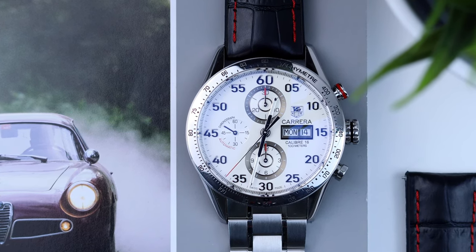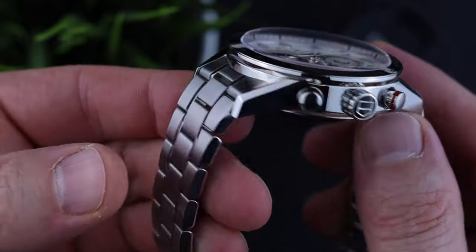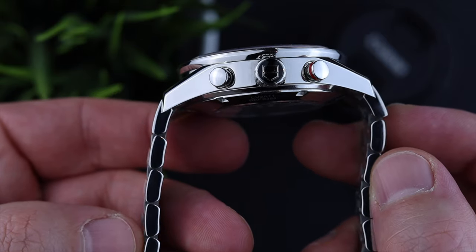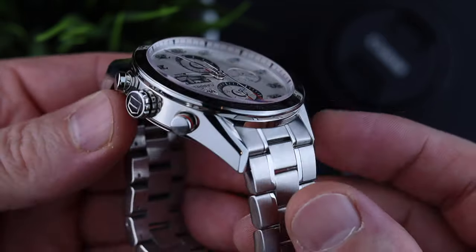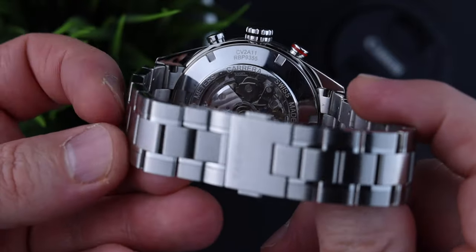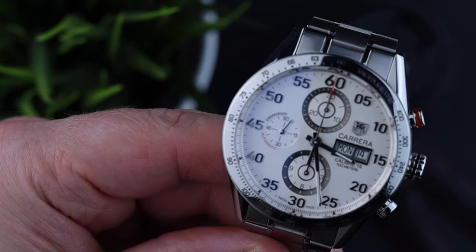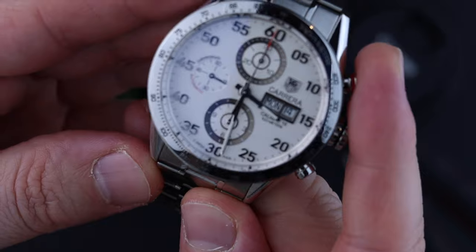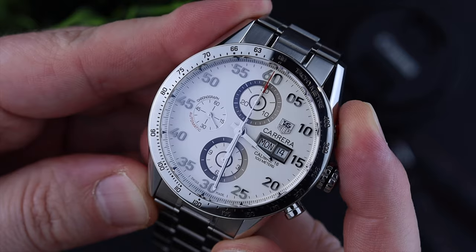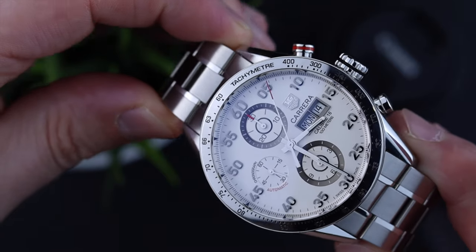Let's discuss the technical data and specifications first. The diameter of my Carrera is 43mm. There is also a Caliber 16 with 41mm available, but I think the 43mm works very well for my wrists. Height of the watch is 15.3mm, which is also slightly affected by the domed sapphire crystal. Sapphire crystal on the top and on the bottom. The top side also has a little anti-reflective coating which works good enough. Lug width is 21mm according to the specs, but I measured 21.6mm and I'm also able to fit the Hirsch performance strap which has 22mm.